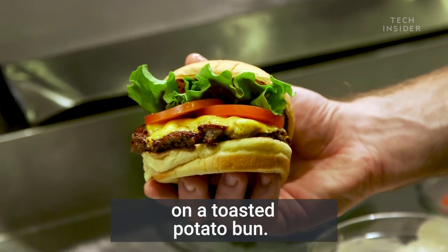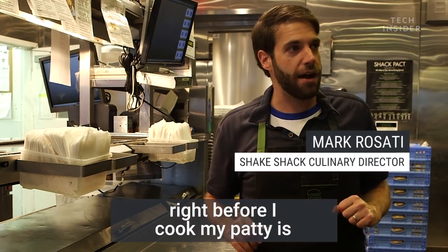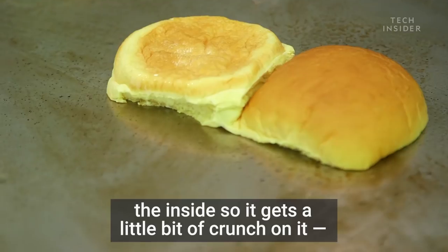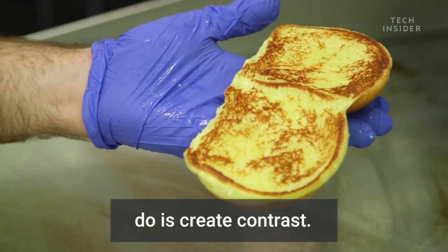Cheeseburger with lettuce, tomato, Shack sauce on a toasted potato bun. What I like to do is right before I cook the patty, I'll toast my bun — brush with a little bit of butter and toast the inside so it gets a little bit of crunch on it. It's a great tip because what you want to do is create contrast.